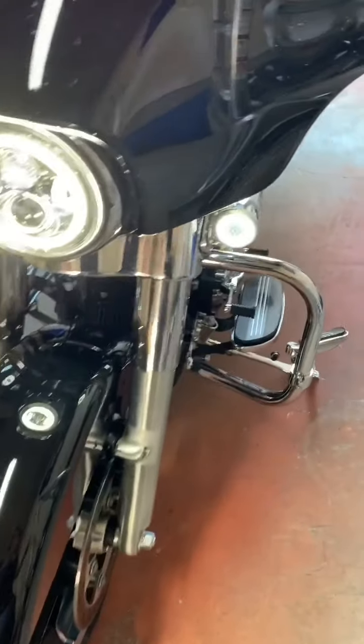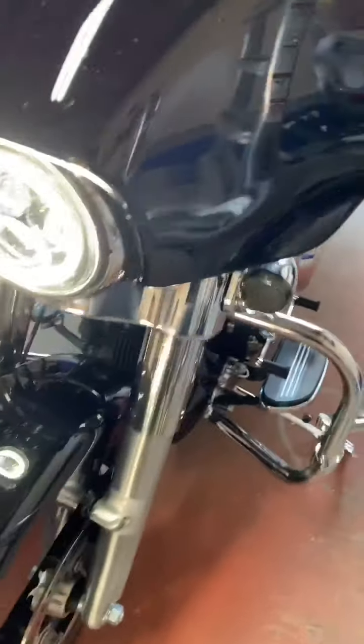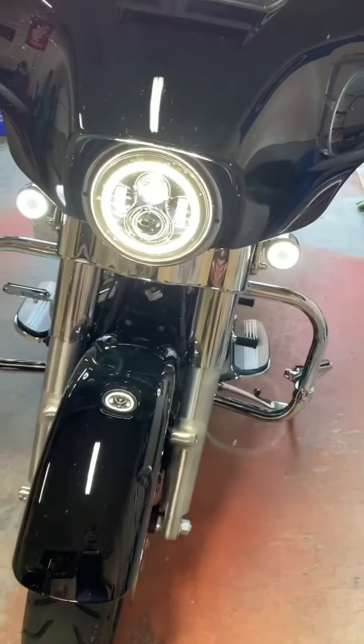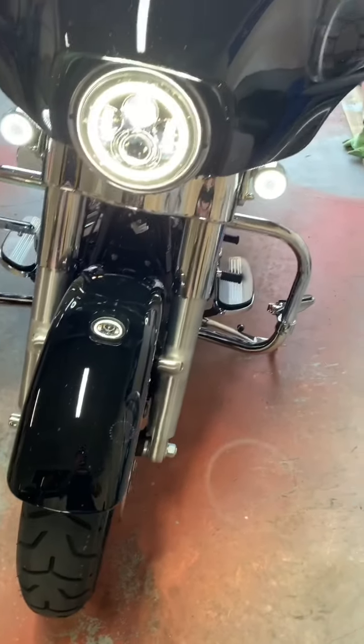If I hit the signal light on this side it flashes amber, then when you shut it off it goes back to the ring. Really cool stuff. Now I'm going to move on to the back.